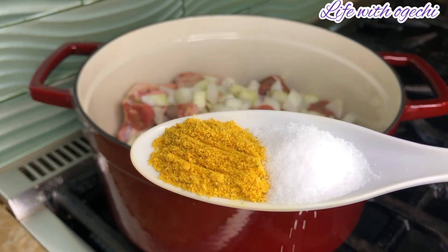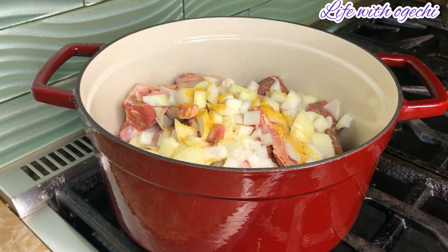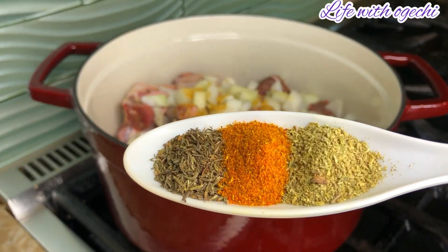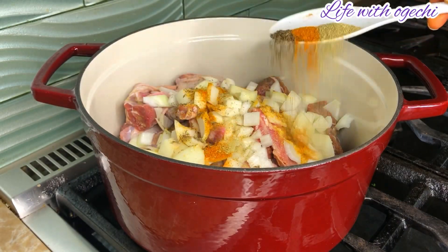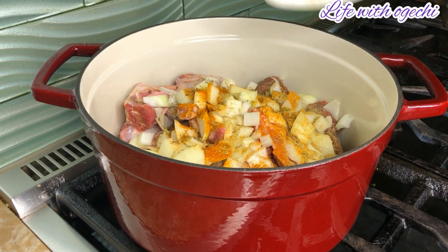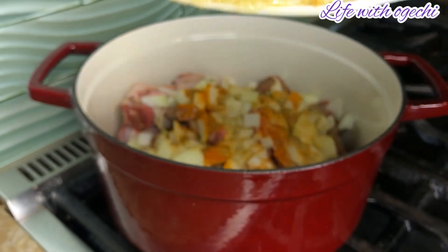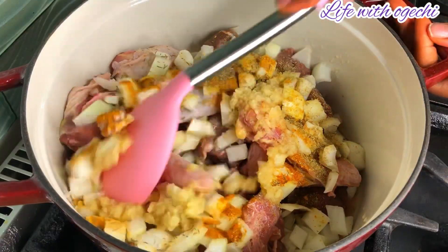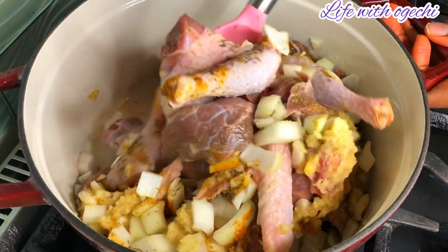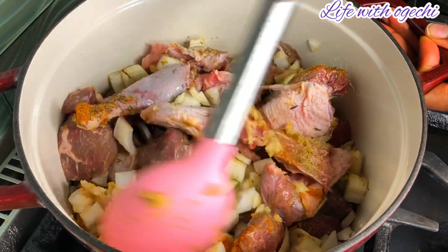Season with some onions and your favorite seasonings and herbs. I used seasoning cube, salt, thyme, curry powder, some rosemary, and some ginger and garlic. I put everything in with the meat and went ahead to stir. Don't miss this step — go ahead and mix everything making sure that all the seasonings are evenly distributed on the meat.